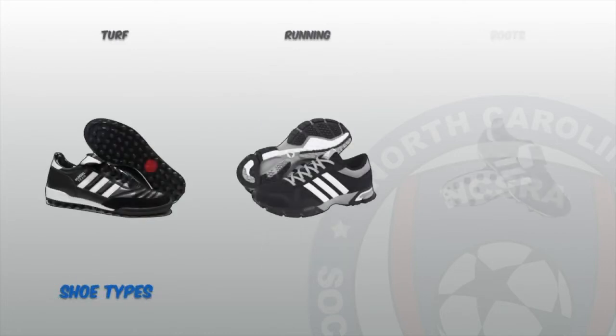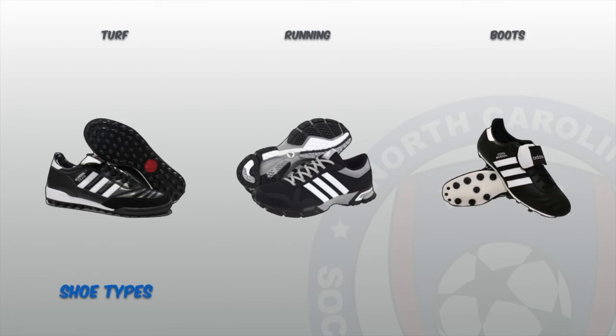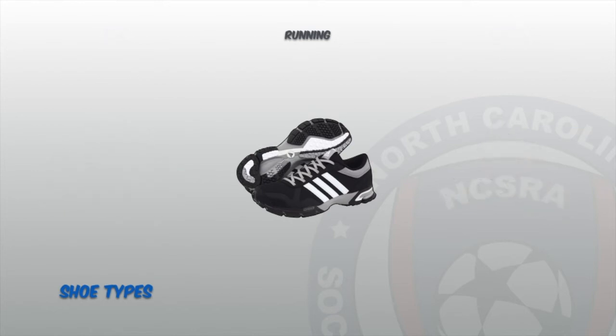While refereeing, a pair of predominantly black coloured shoes should be used. These shoes can be either running shoes, boots, or turf shoes. Each have their pros and cons based on the weather conditions and the field each game will be played on. The recommended shoe to wear are running shoes, because referees will be required to move at different tempos throughout the match and they will be the most comfortable.